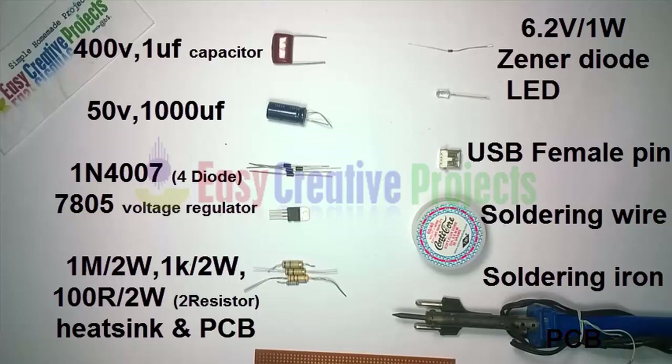Also needed: 2 resistors of 100 ohm 2-watt, a heat sink, a PCB board, a 6.2 volt 1-watt zener diode, an LED, a USB female pin, soldering wire, and a soldering iron.